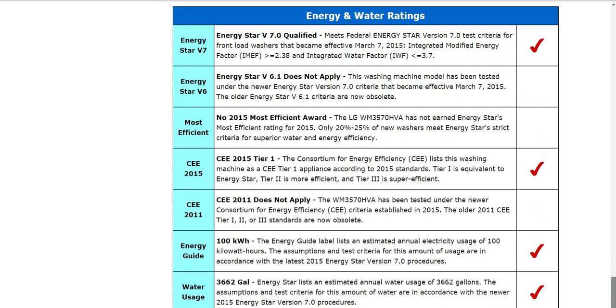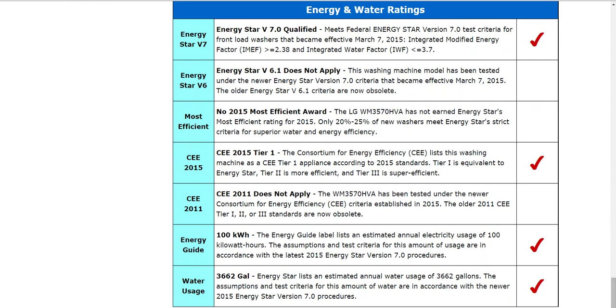It does meet the Energy Star qualifications, and we've already taken these into consideration in this review. Just because a model meets Energy Star doesn't specifically give details about how energy efficient it is — you have to look at the different factors, and we've rated those and included them here in this review.